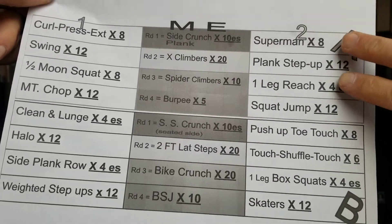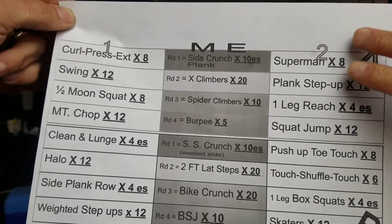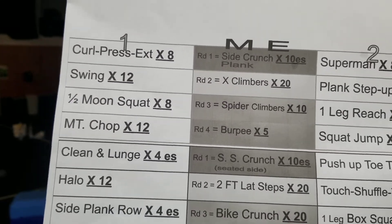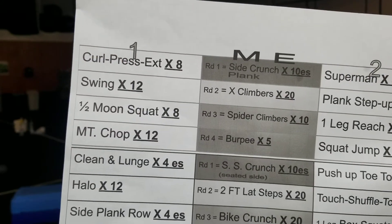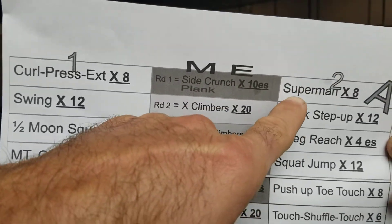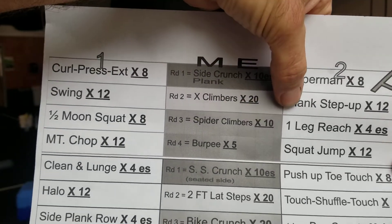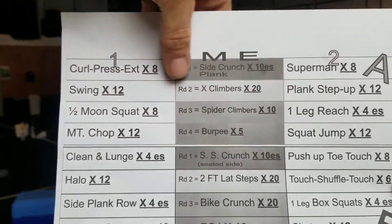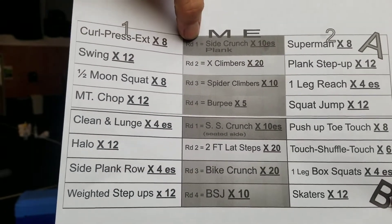We've got the A section — there's four lines — and the B section — there's four lines. We're going to stick with A. You've got side one and side two, and you've got the middle exercise — the big M-E there in the middle. So we're going to do four rounds of A. You start with the kettlebell curl press extension, do the middle exercise, side plank crunch, then do side two — supermans — and then go back to side one: swings, round one, side plank crunch, then plank step-ups. And a half-moon squat, round one, side plank crunch, one-legged reach, so on and so forth. That's round one — you're going to do all eight exercises, with the middle exercise always being the side plank crunch.